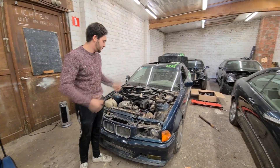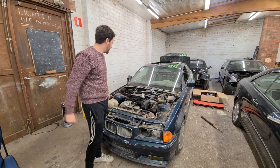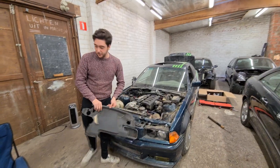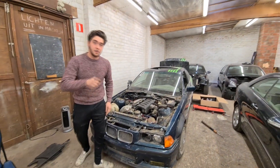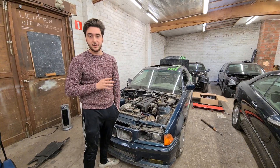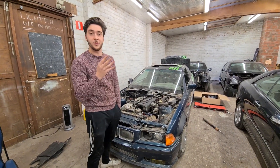Today I'm working on this car. I don't know if I've told you this before, but this car was running on five cylinders instead of six.